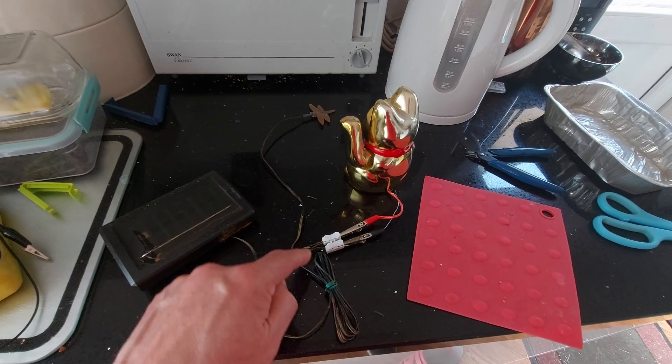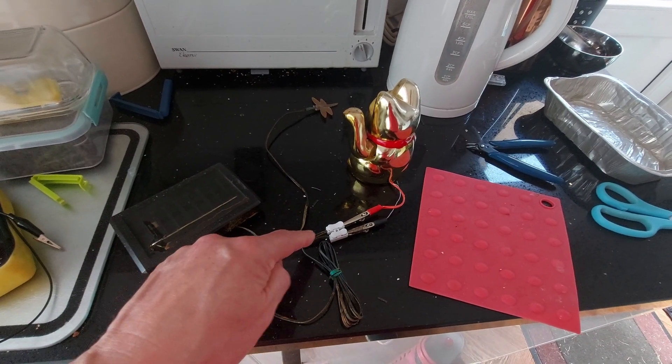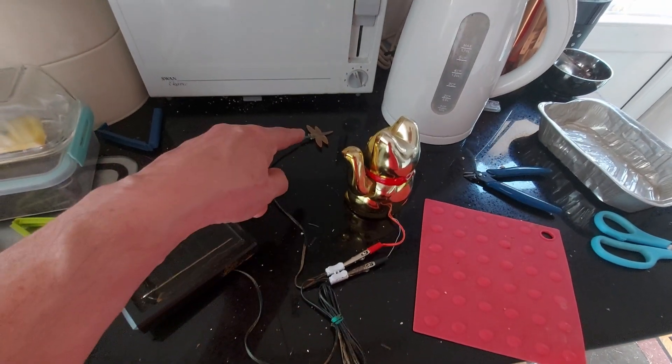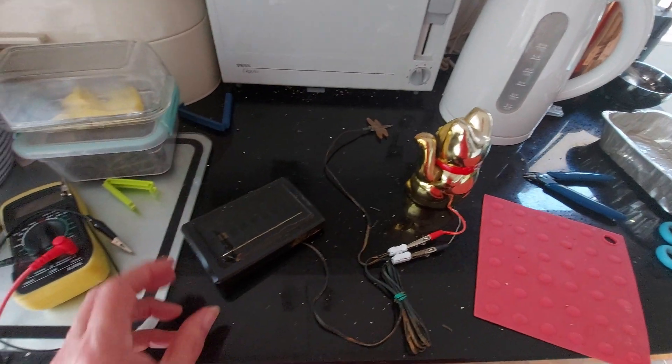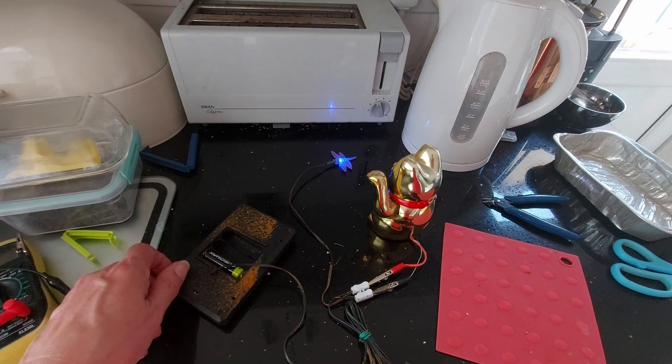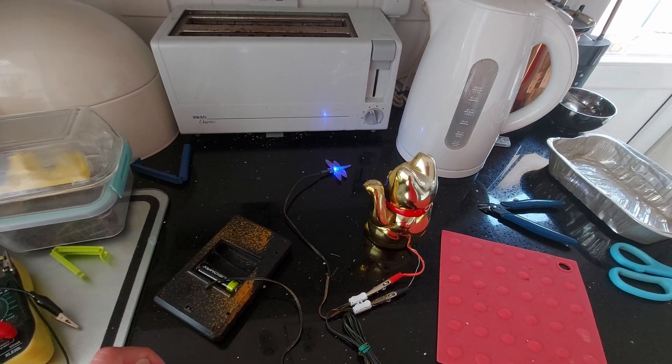A bit of a temporary lash-up. I've just cut into the existing cable — teed into it — so the cat is straight on the wire that goes down to the LED. So if we turn this over, the LED comes on and he starts rocking.